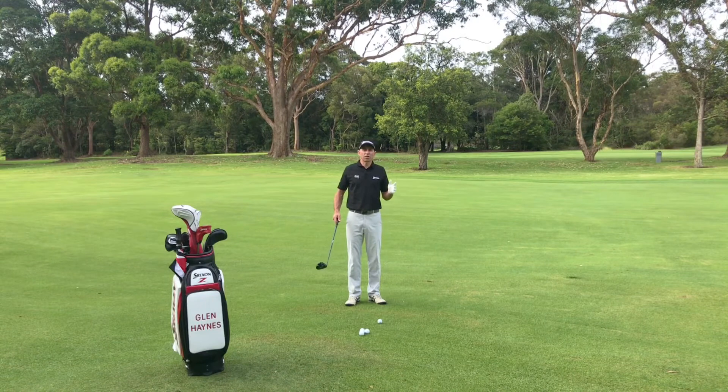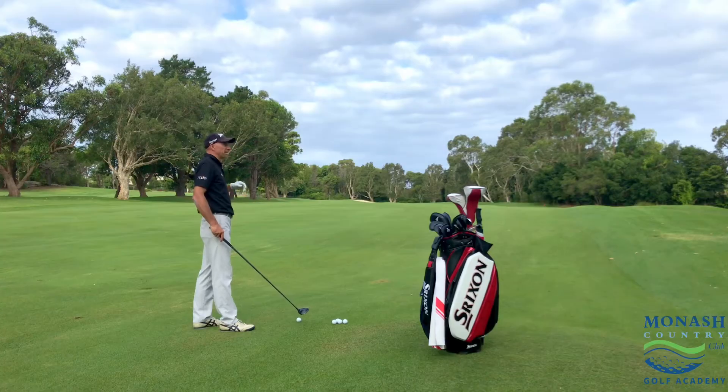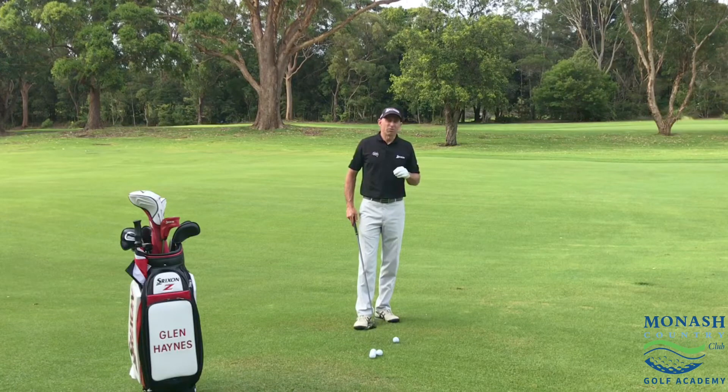You've hit a great drive, you're in the middle of the fairway, and you need to get hold of a good fairway wood, advance it down, get it close to the green or even on the green. Especially on those long par fours and par fives, and unfortunately a lot of us just get too tight and anxious with these shots.